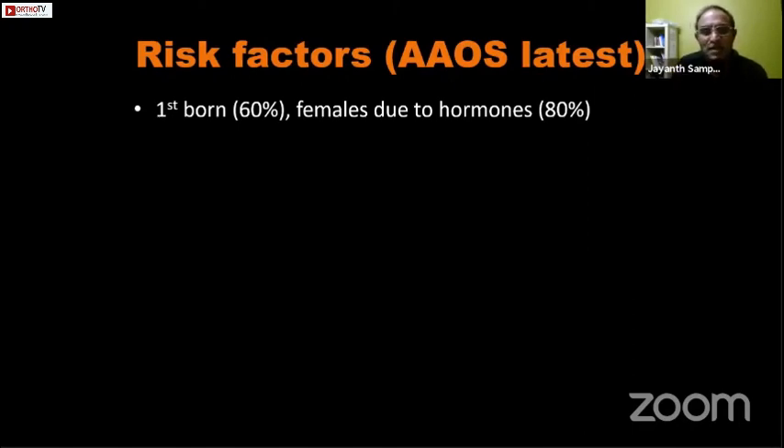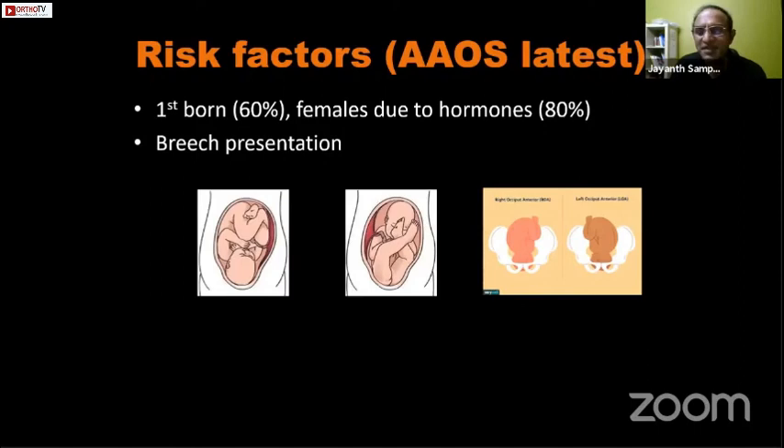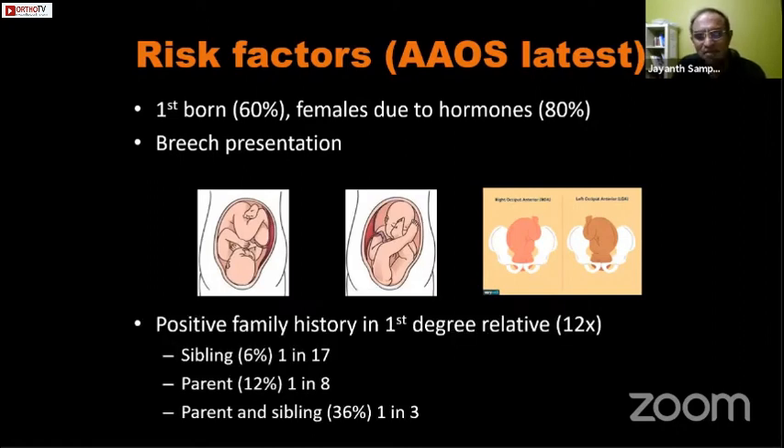Risk factors are essentially environmental factors that, in addition to genetic cause, result in DDH. Sixty percent of DDH babies are first-born. Eighty percent of DDH happens in girl babies because they are more susceptible to progesterone and relaxin secreted by the placenta in the third trimester, affecting female babies more than males. Breech presentation is another significant risk factor — in breech presentation the hips are engaged into the true pelvis, reducing available movement space. The left occiput anterior presentation, the commonest, places the left hip against the mother's spine, increasing the incidence of left-sided DDH.